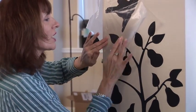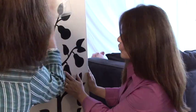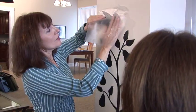Hi, Heather. Hi, Lucy. I'm putting on my new wall stickers. Wall stickers? Yeah, look at these.